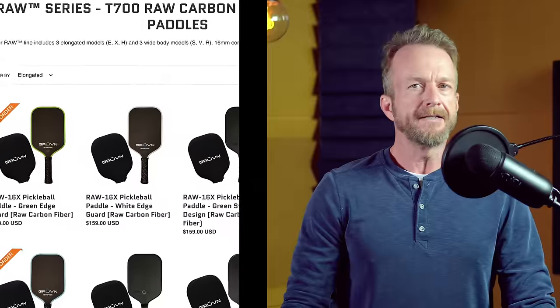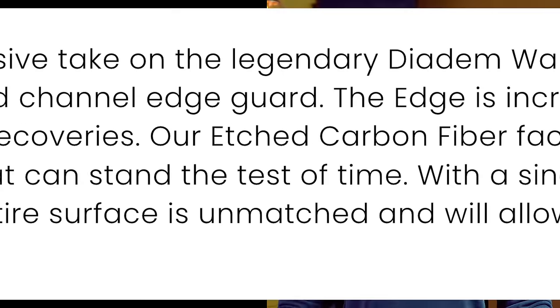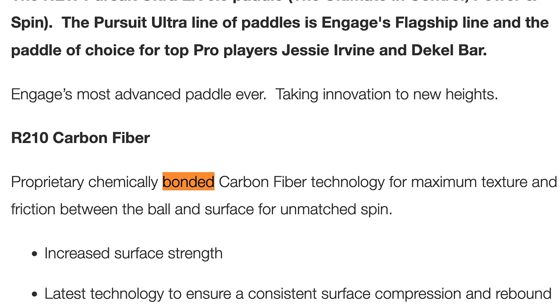Not only are there a ton of new paddles flooding the market, there's also a bunch of terminology thrown around like T700, Torre, etched, textured, raw, and bonded. So let's take a look at which of these are actually important in terms of increasing the performance of your paddle, and at the same time can save you money by not having to replace your paddle every few weeks because of wear and tear.